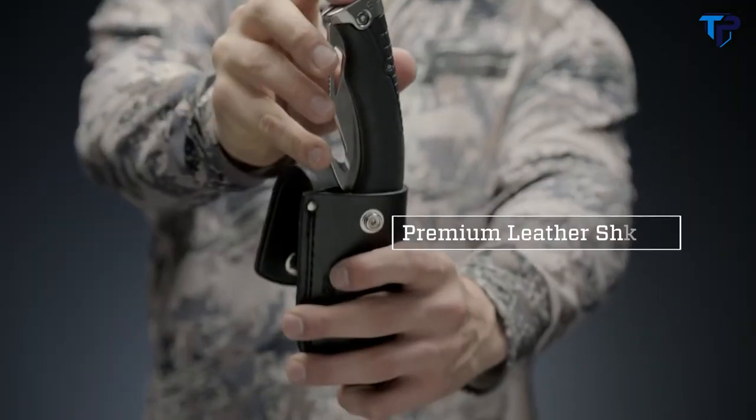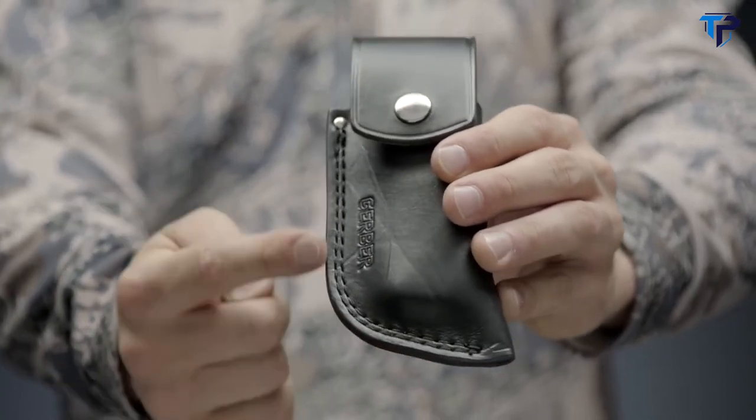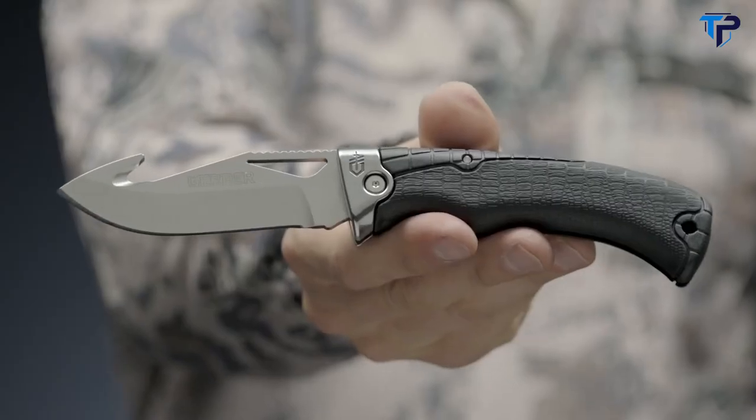The premium US-made leather sheath keeps the blade close at hand and protects your knife for decades to come. The Gator Premium confirms a tradition of excellence. Proudly built in Portland, Oregon — this is the Gerber Gator Premium Folding Gut Hook Fine Edge.